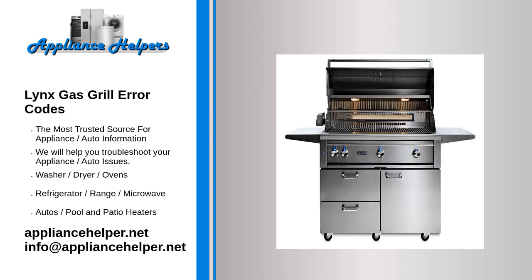If you're experiencing an error code on your Lynx gas grill, it can be frustrating and you may be wondering what it means and how to fix it. Here is a list of some common Lynx gas grill error codes and their meanings. E1: this error code indicates a problem with the grill's electronic ignition system — it could be caused by a faulty ignition switch or a malfunction in the wiring. E2: this error code indicates a problem with the grill's temperature probe — it could be caused by a faulty probe or a malfunction in the wiring.